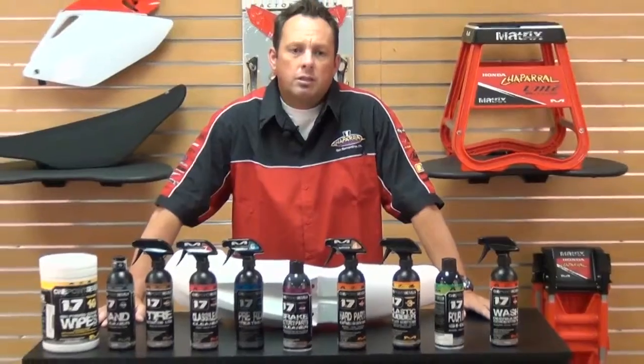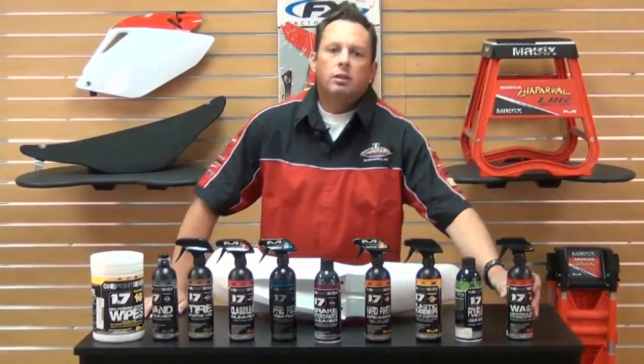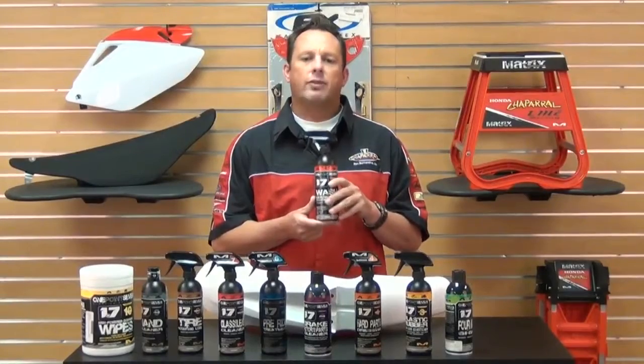So now let's get to the product. I'm going to go over the formulas and break them down for you. Formula One is a wash degreaser. This is used to get the toughest dirt and grime off the bike right after you're done riding.